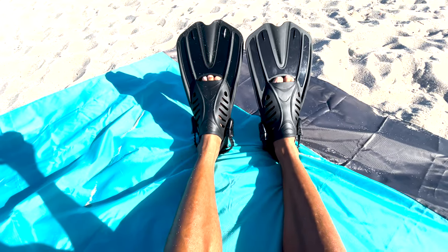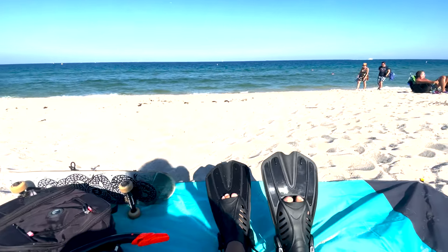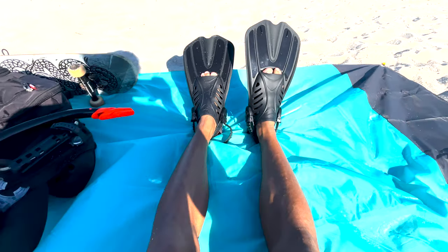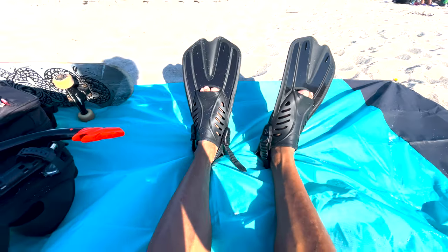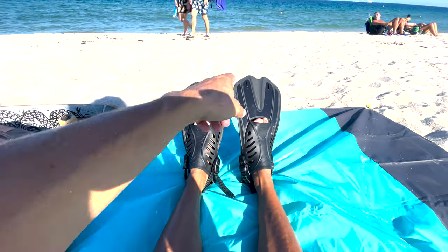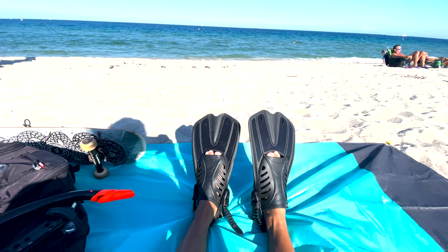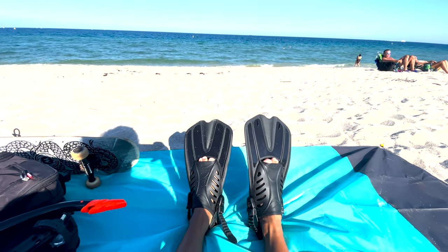Usually what you do is put them on once you're already in the water, not while you're outside. I just did this because I wanted to show you how the straps work and all that. Normally you take them in your hand, walk into the water, and put them on while you're in the water. I'm going to go take a swim and then I'll be right back - I'll tell you everything about it. See you soon!